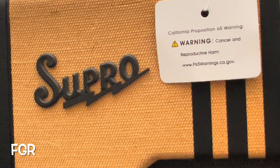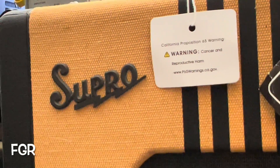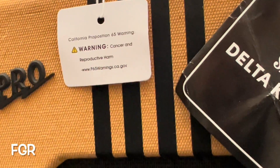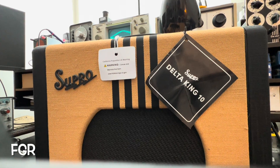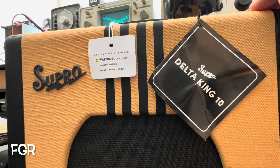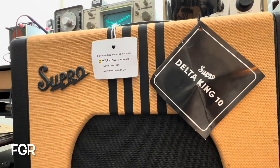I would lacquer this if I was going to keep this amp, because this is very very soft material and it's not going to wear too well. So I would probably lacquer that, give it some protection, and probably make it look cool too.